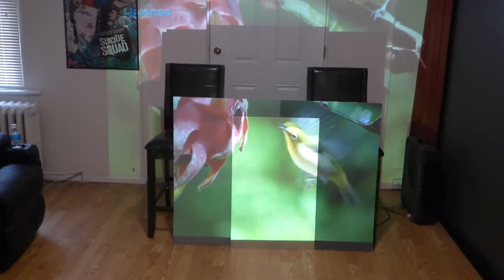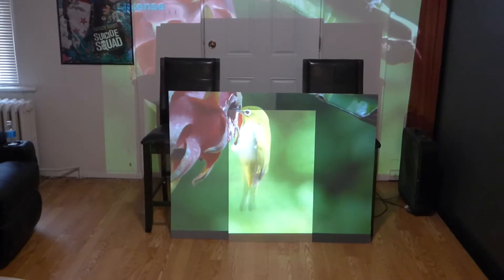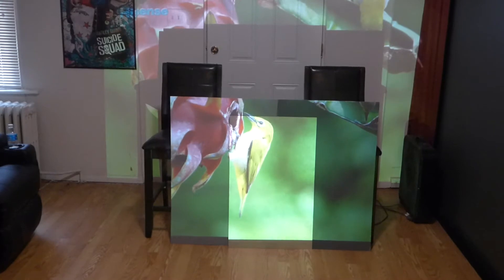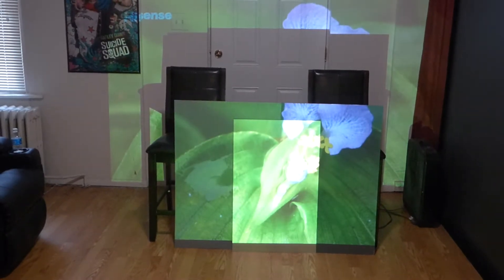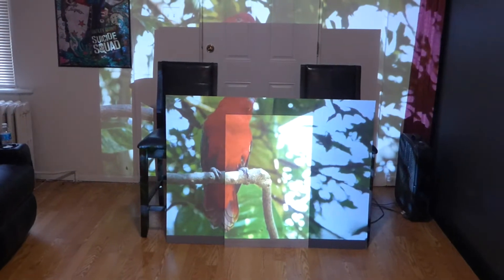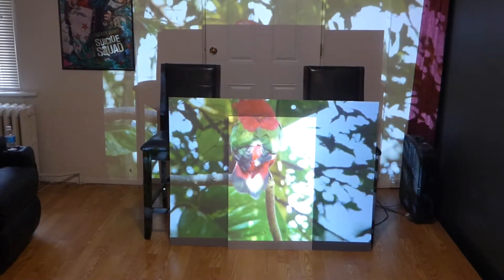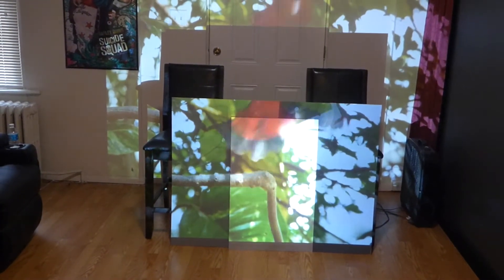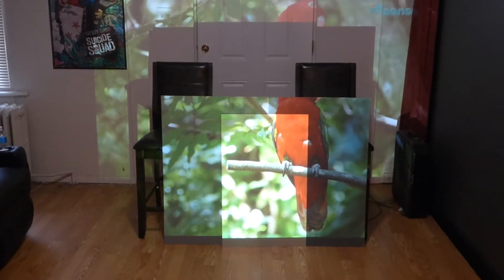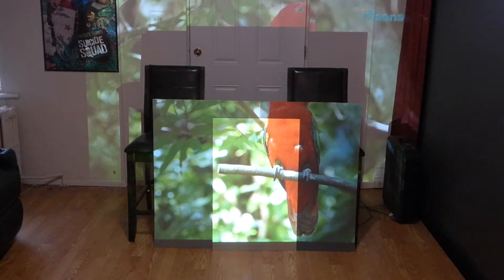Even if you have a projector at 1080p or 4K, if you are hitting a screen that's painted, you're not getting the best performance from your projector. As you can see, my projector is getting the best performance using the 47AG. This technology is embedded in our blackout cloths and our new Platinum 4K screens.